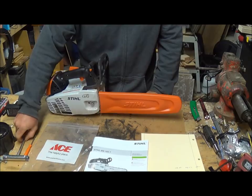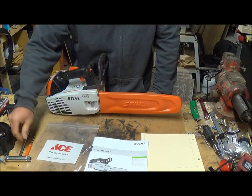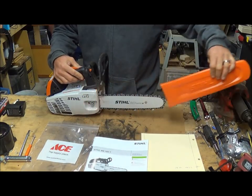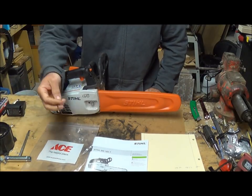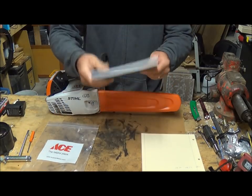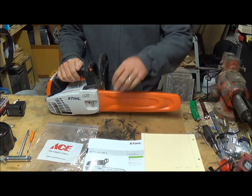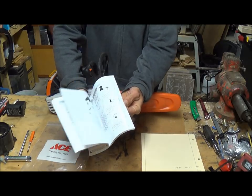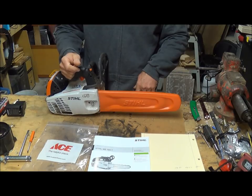Here's what it comes with: the tool to take off your bar, the bar and chain cover, and the little adjustment screwdriver. It also comes with a bilingual manual — English and Spanish — and it's actually pretty thick, not little at all.